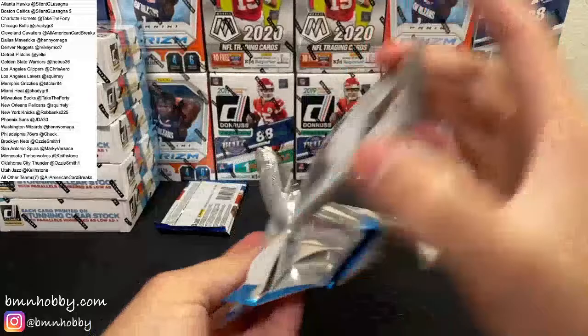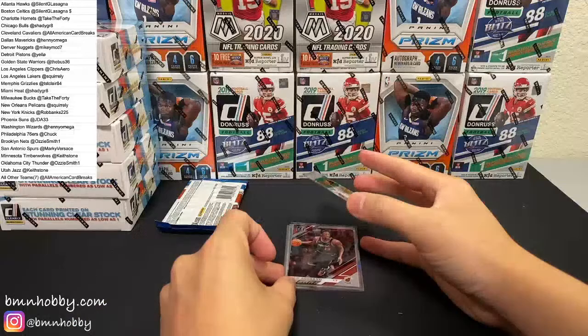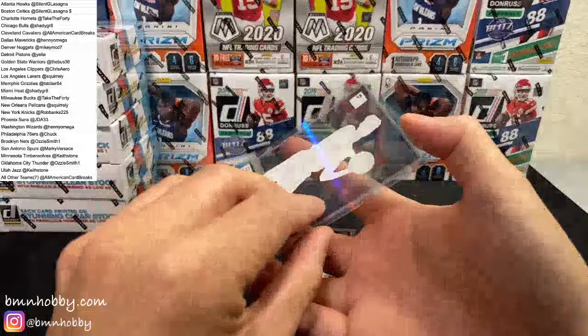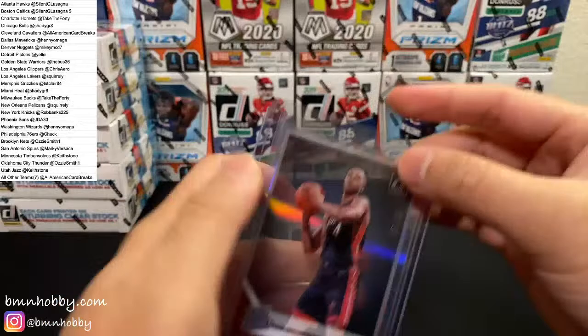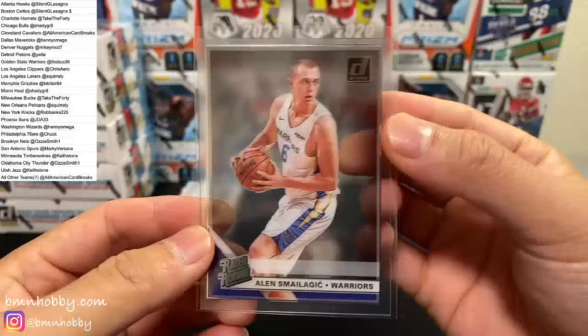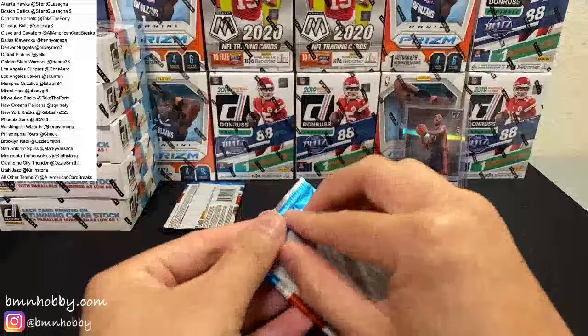It's just dawning on me how many packs six boxes is, so this might take a bit of time. I'll probably try to speed it up a little bit as we go. We have a numbered card coming — John Wall, Wizards. And look at that — of 10! It's like a holo of 10. KZ Okpala, eight of ten — super shiny looking thing. KZ Okpala and Alan Smailagic, Tacko Fall. Heat killing it already and that's only two packs in.